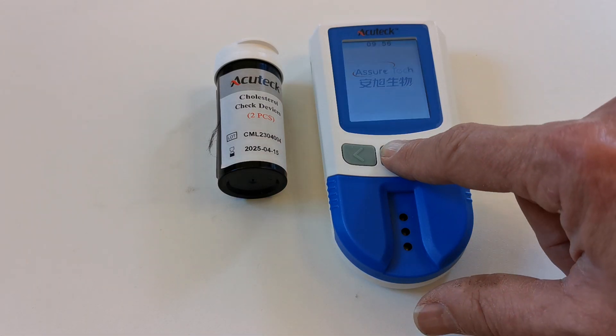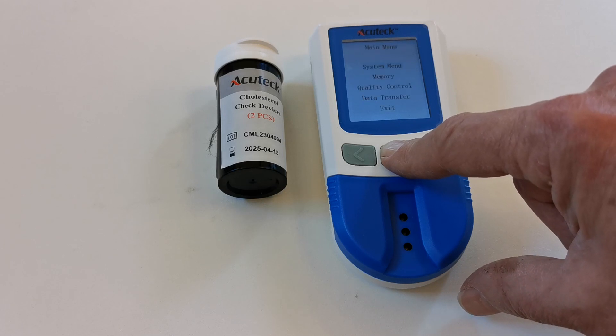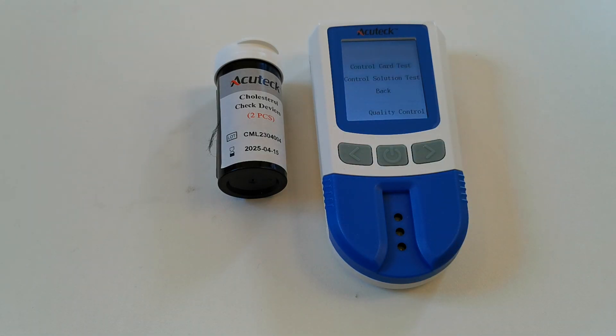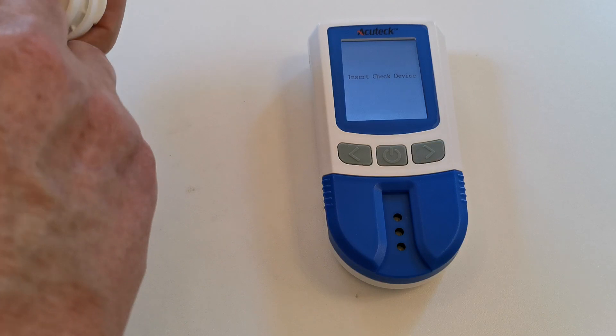To run a check device test on the meter, hold the power on button until the display shows the system menu. Navigate to quality control and press enter. We then want to select control card test and the device will now ask you to insert a test device.